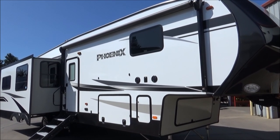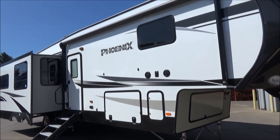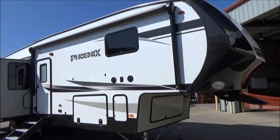Hello everybody, Tony with Referral Auto Group. Today I'm going to take you through our Shasta Phoenix 336 RLS. I'm going to cover all the specs and features that I can remember by memory, but rest assured, come on out, because I'm going to forget to mention something.